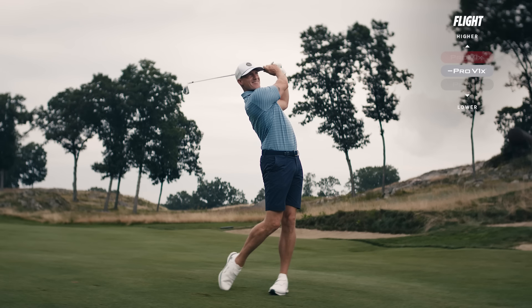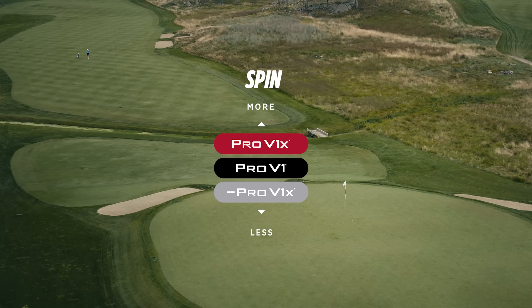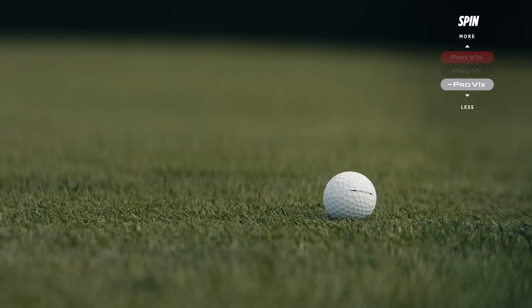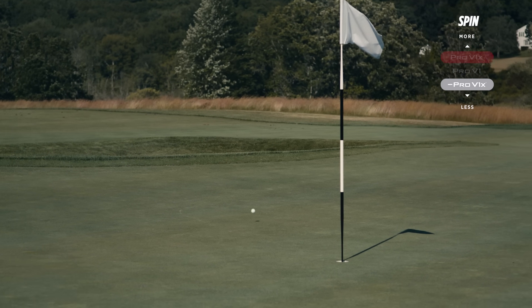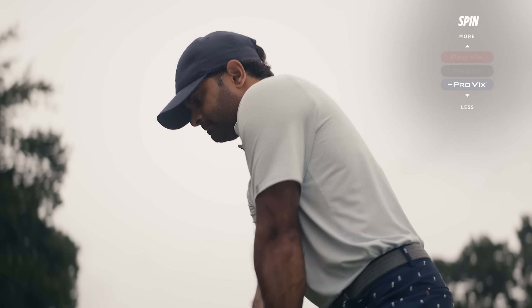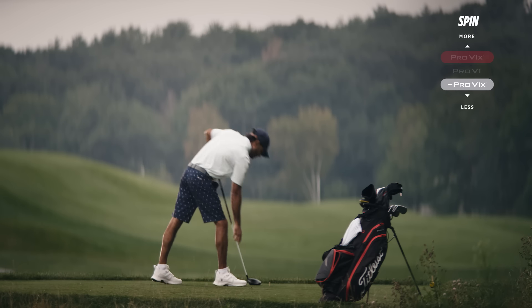Left Dash is designed for players that want high flight and spin control to help with extra distance and consistency. With Left Dash, you get a golf ball that's not only incredibly fast, but is also engineered to be low-spinning on full swing shots compared to Pro V1 and Pro V1x. This reduction in spin can help in the wind, help you hit it farther, and help if you tend to be pretty spinny on your approach shots or in the long game.